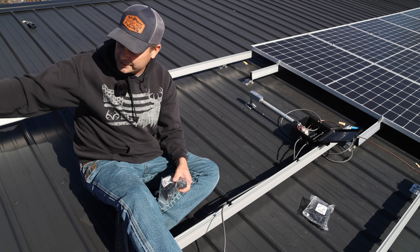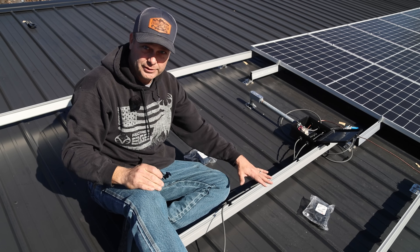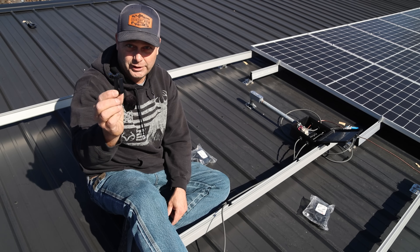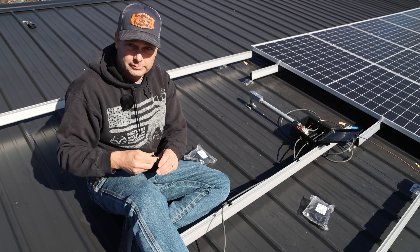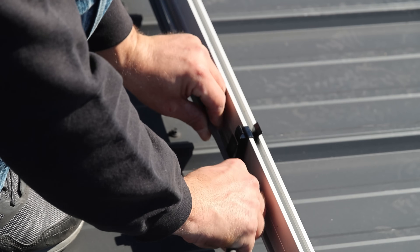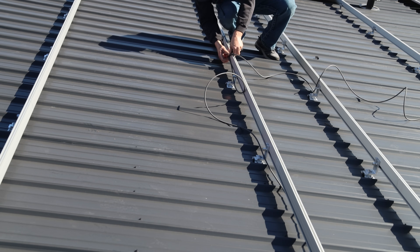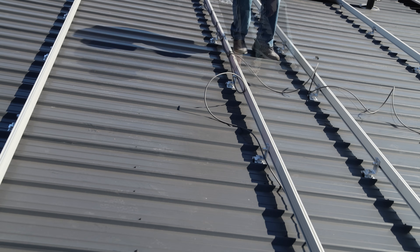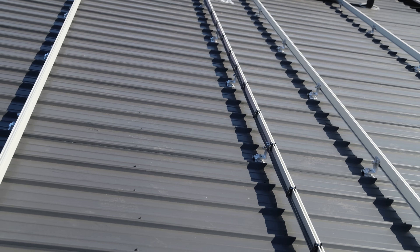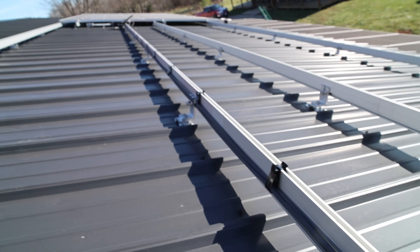To secure these wires as they run across the roof, I've got these clips made by Iron Ridge, made to clip on top of the rail. I'm going to put these every couple of feet all the way down, and they look like they could hold about four wires — plenty of room for what we've got. Once you get your wires in, you can clip them closed so they don't come out. You can see the wires clipped in there, nice and neat up off the roof all the way down.